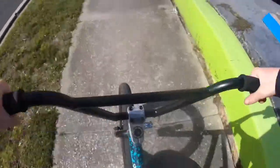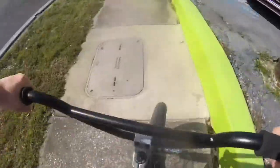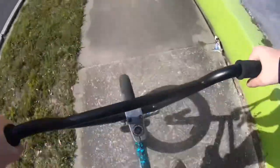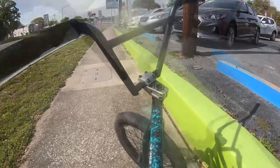Guys, number two. Alright guys, attempt three. Now let's get a 50 on it. I'm actually really scared to 50 this because last time I 50'd this, I got bodied, dude.